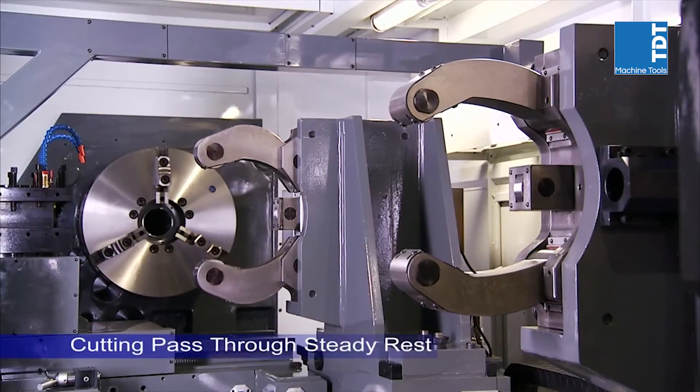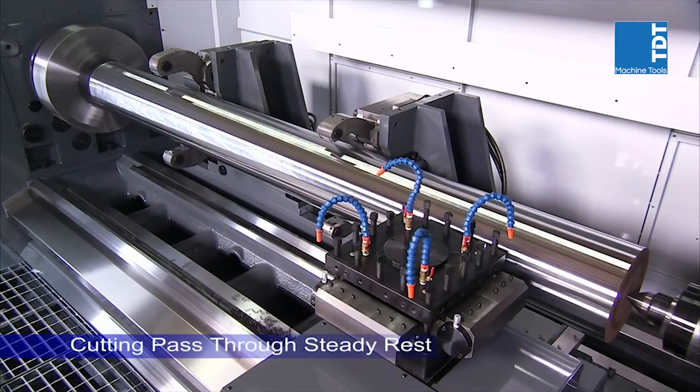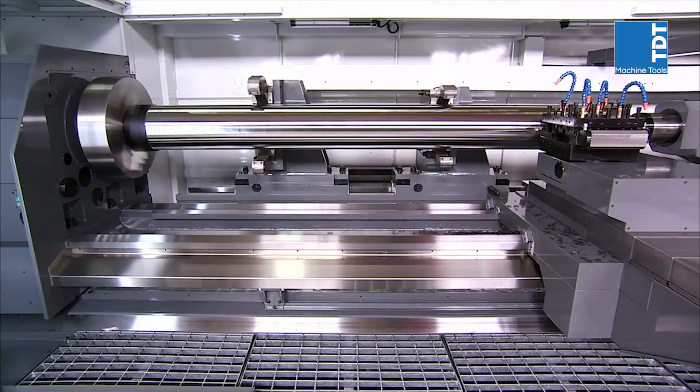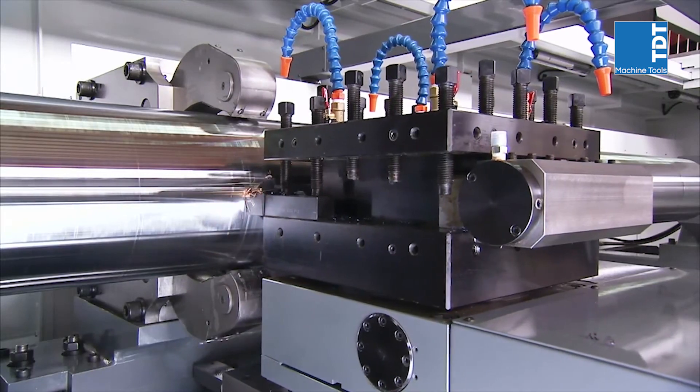The carriage design of this lathe bed allows for super-long machining of bar up to 14 metres in length in a single cut, as the carriage can run the full length of the work piece without interference from the hydraulic steady rests.